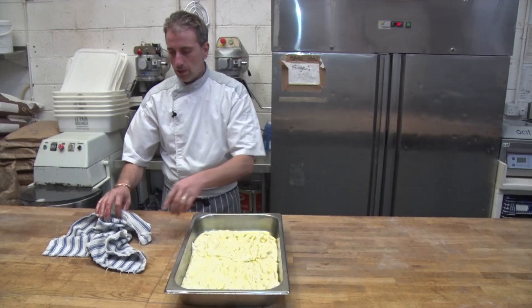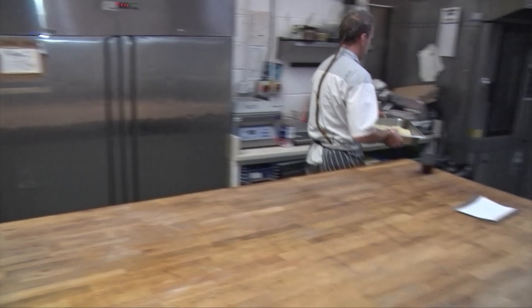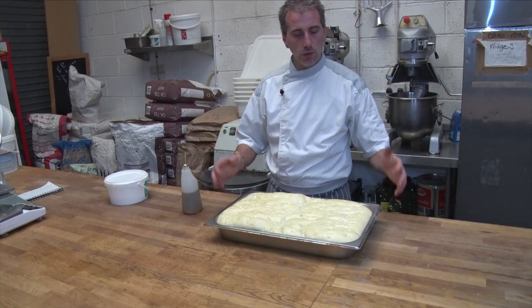And now this one is going to go in a prover until it rises right up to the level of the dish, and then we'll bake it. This has been in the prover until it rises to that much. It's very light — be very careful.